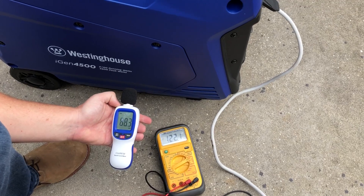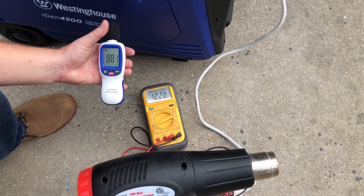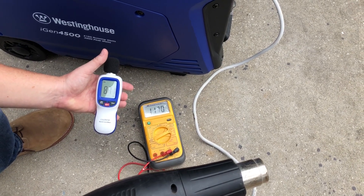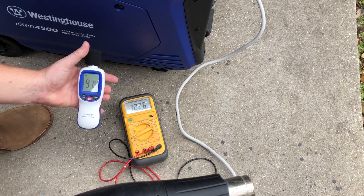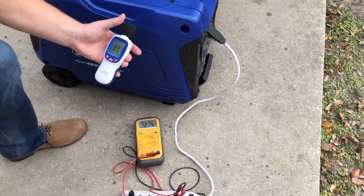Brief dip down to 90 volts and up to about 90 decibels on the decibel meter. We'll engage it again — watch the voltage drop. Brief drop below 100 and now we're back up to 120. About 86 to 87 decibels at the unit under load. We'll go to 20 feet.